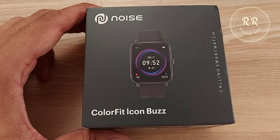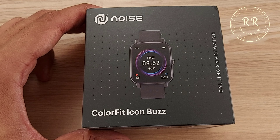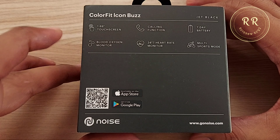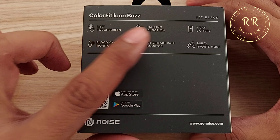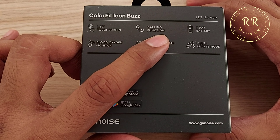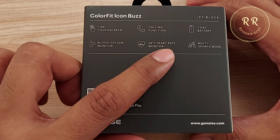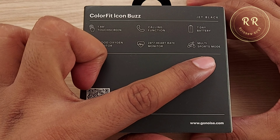On the front side of the box they mention the Noise branding and ColorFit Icon Buzz. On the back side they mention some key features: a 1.69 inch touchscreen, a calling function, 7 day battery life, blood oxygen monitor, heart rate monitor, and multi sports mode.